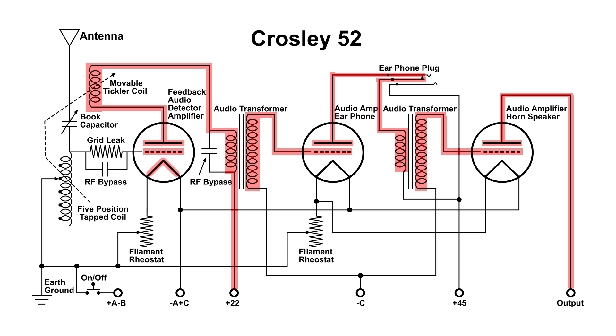The first circuit in this radio does quite a bit of work. It tunes to the radio frequency, sends that RF to the grid which gets amplified, and can vary the feedback via the tickler coil. It also detects the audio from this RF and amplifies it. Then from that point, after the first audio transformer, the rest is audio.